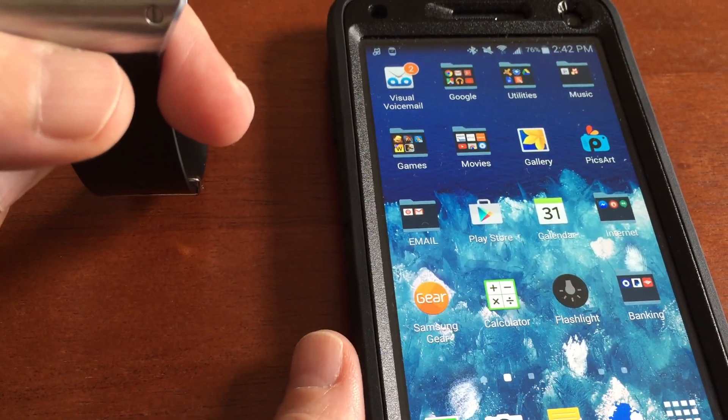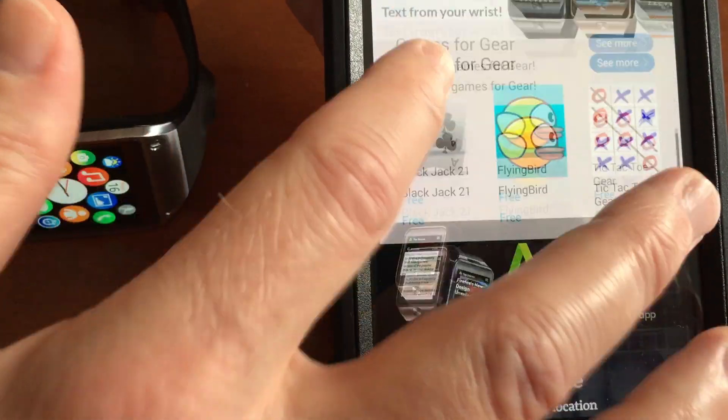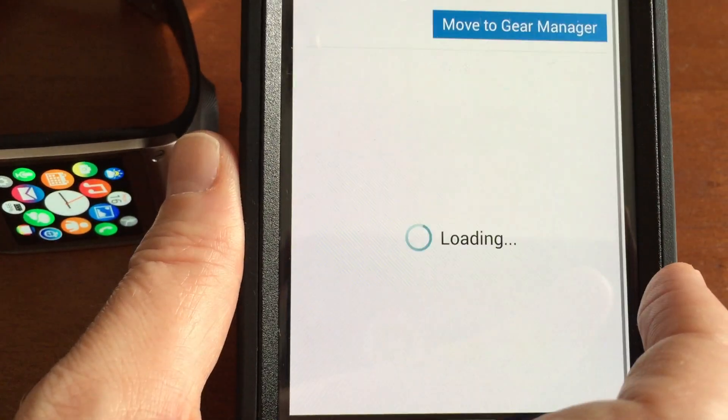Let's go into the Gear Manager. Let me put that down and go up — I'm trying to do this behind the camera, so please bear with me. Where is that? Here it is, right here. Let's click on that.